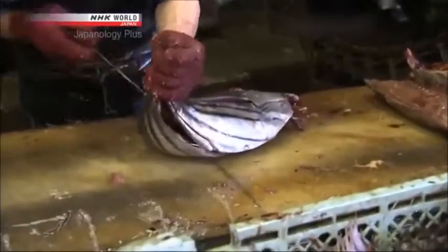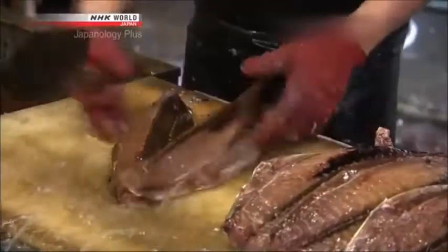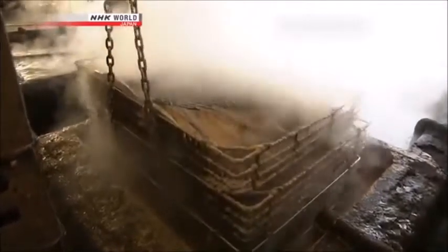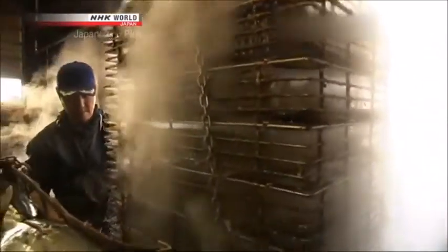The head and guts are removed, then each fish is cut into four chunks. The chunks are simmered for an hour or two in hot water at 85 to 95 degrees Celsius.